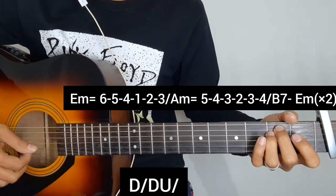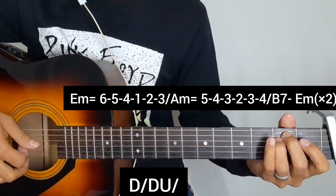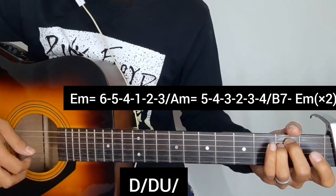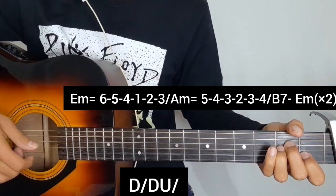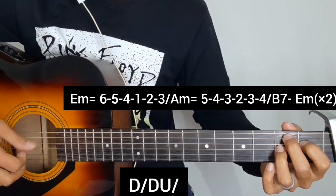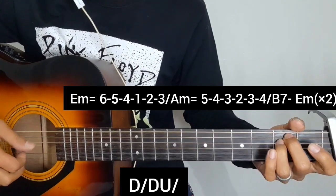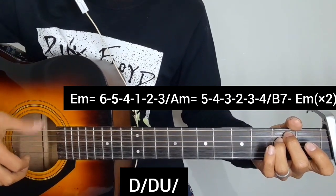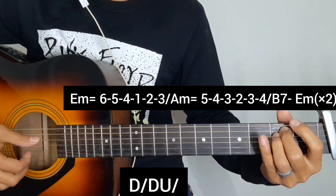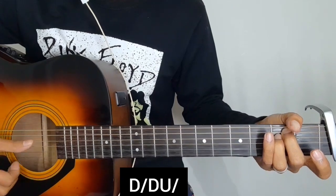E minor chord for the ending verse. First line: Oh my dear... oh my dear... oh my dear. I will repeat the chord progression again. I will repeat the pre-chorus and chorus.